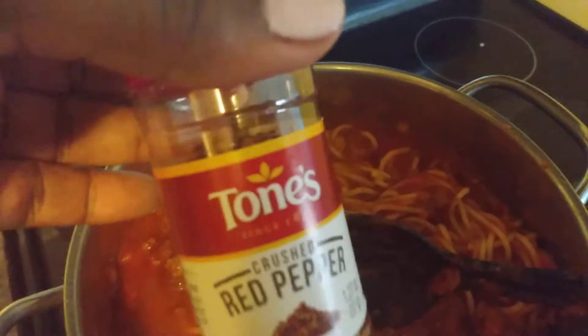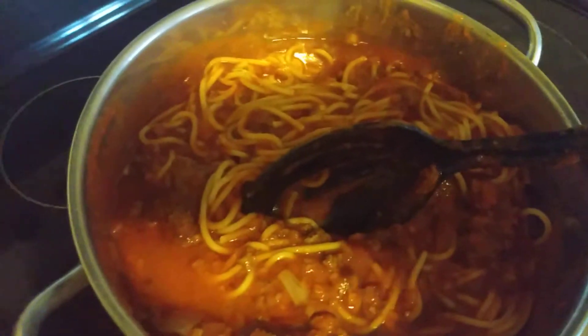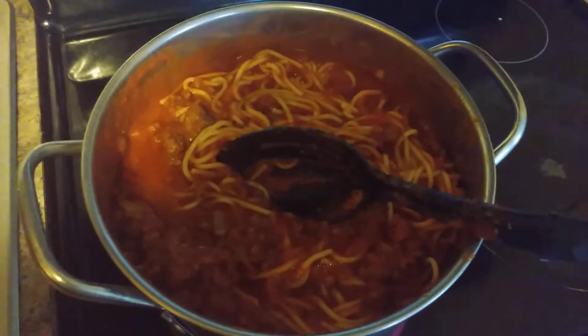The only thing I'm gonna add is red pepper, but I'm gonna add that to my own plate. If somebody else wants some they can have some, but other than that, you guys, this was dinner today — spaghetti.